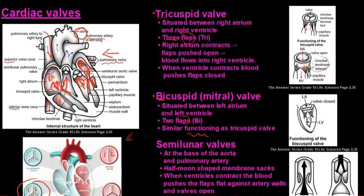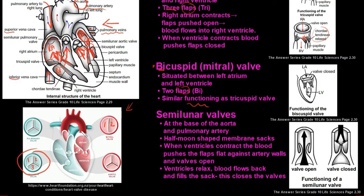The blood then moves from the left ventricle into the aorta. Next are the semilunar valves — there are two of them. The first sits between the right ventricle and the pulmonary artery, named the semilunar pulmonary valve. The second sits between the left ventricle and the aorta, known as the semilunar aortic valve. They also have three flaps, similar to the tricuspid valve.